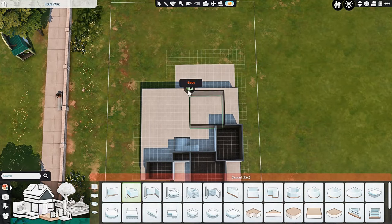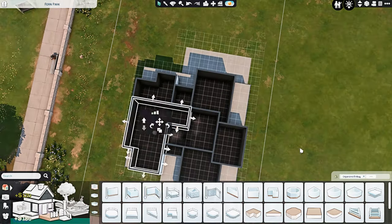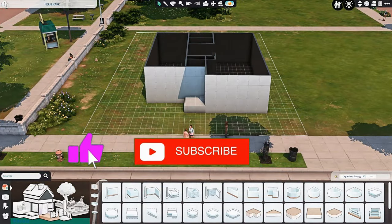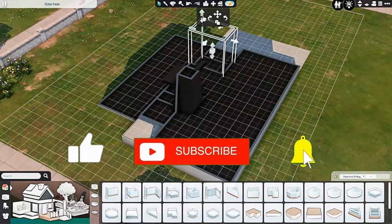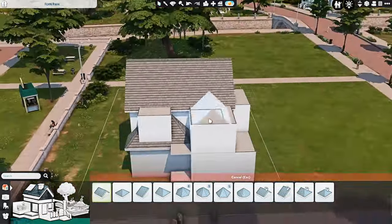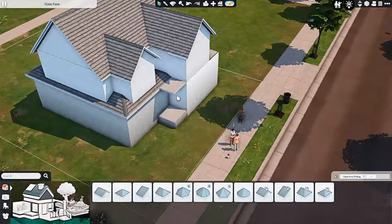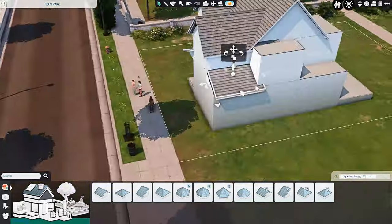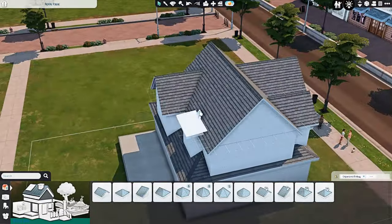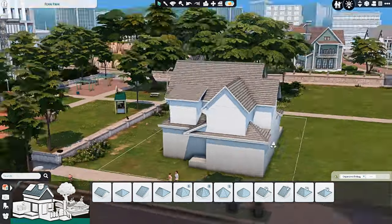I feel like I haven't done a just regular suburban build in what feels like forever. I will say that I didn't build this recently. I started this build back in August of last year and I finished it in October.